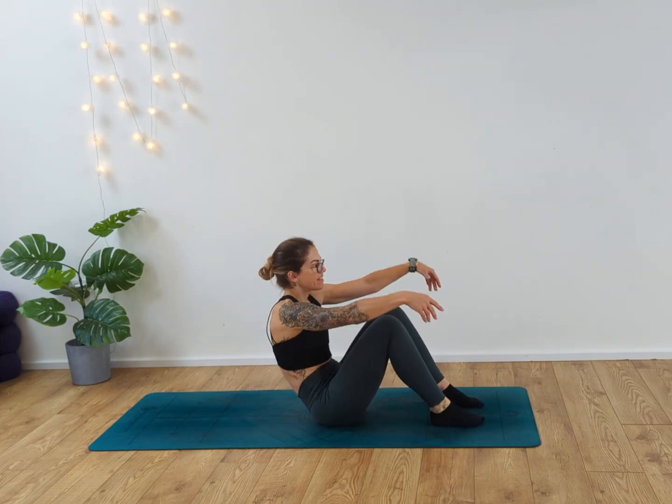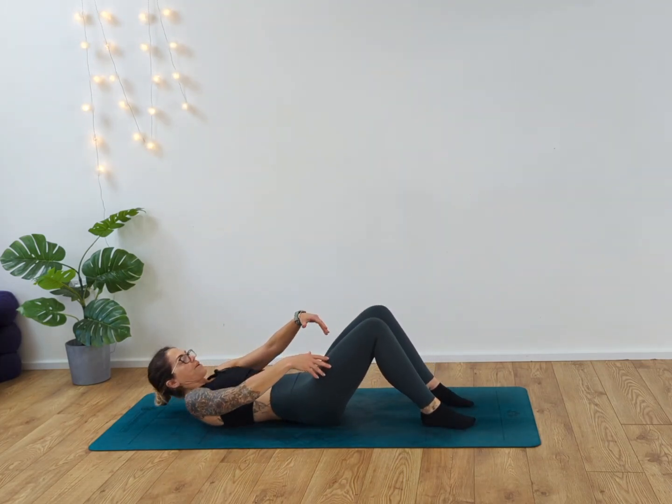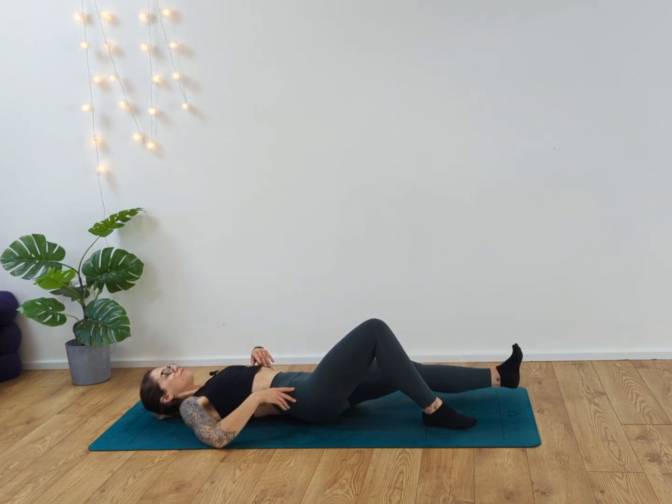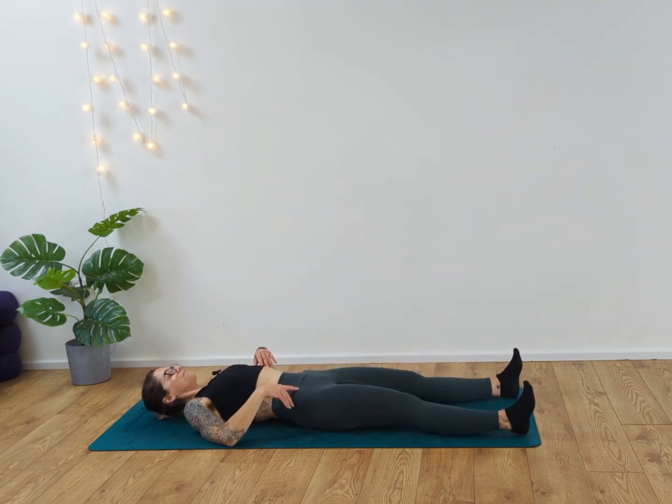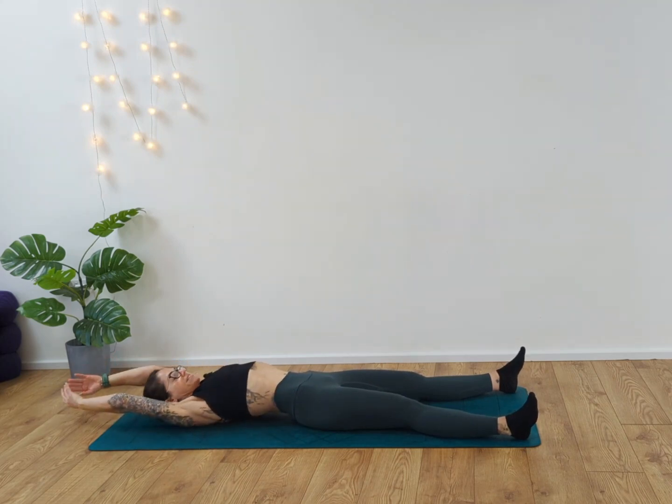Come on down to your mat and we're going to come onto our back, gently lying down through the vertebra all the way onto the floor, extending the legs out. Then we're going to reach the arms up behind us, interlacing the hands, pressing the palms away. Close your eyes for a moment.